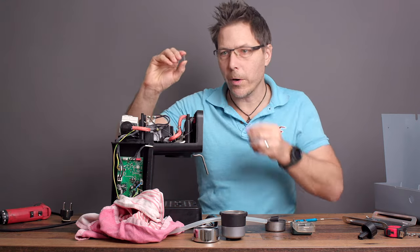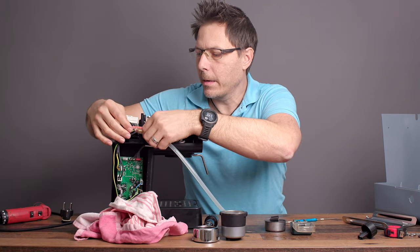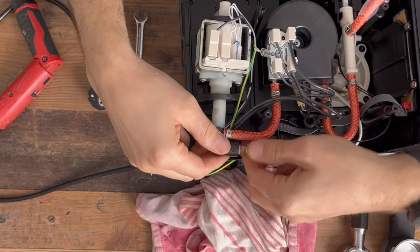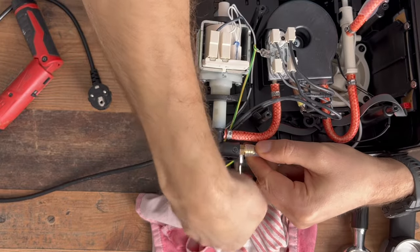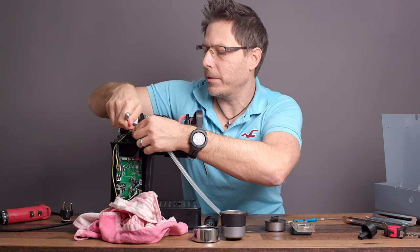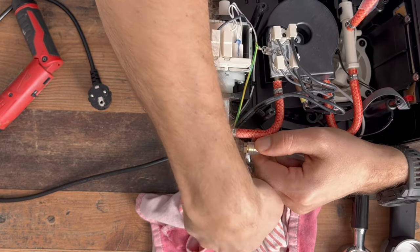Let's put in the new spring. I'm hoping this will make non-pressurized extractions easier. Be careful — don't crank on this too hard. I have heard of people actually breaking their overpressure valve; it's just plastic. You want it to be nice and snug, of course, but don't overtighten it.